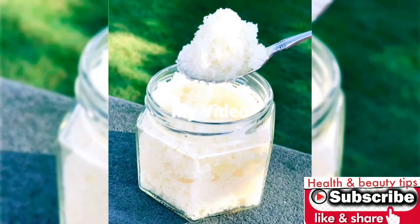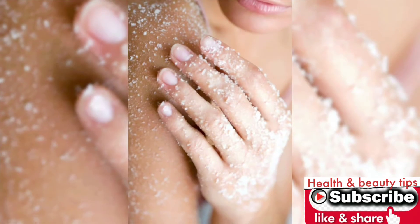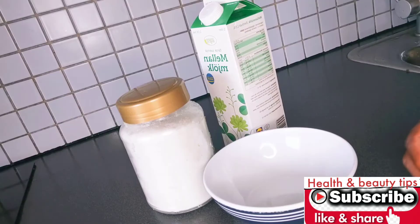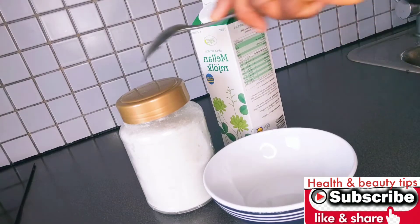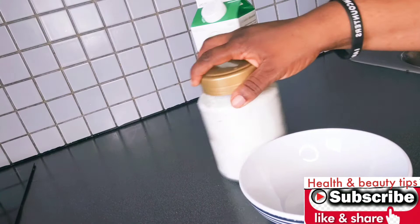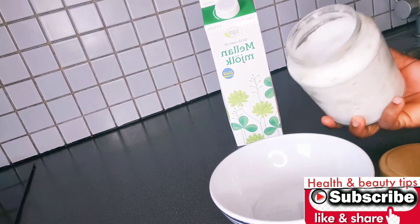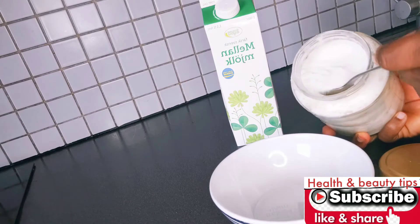Hello guys, you are welcome to this channel. Today I'm going to show you how to make your simple body scrub at home. You are going to love it — it's going to make your skin beautifully shiny. Just three ingredients you need: sugar, milk, and honey. That is just it.